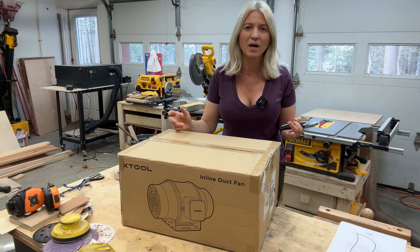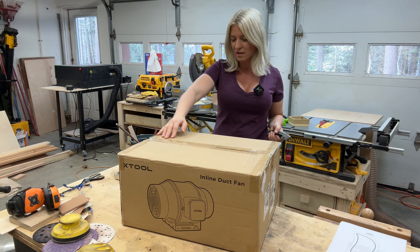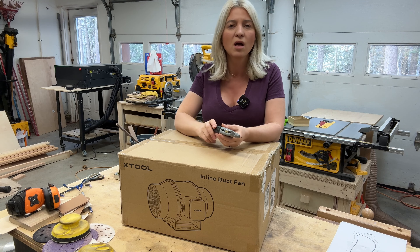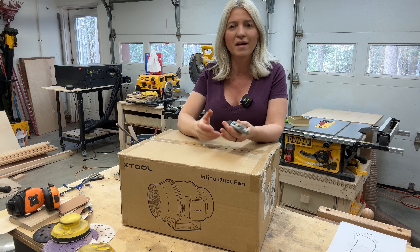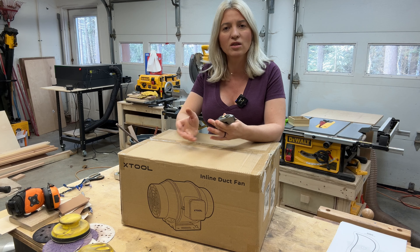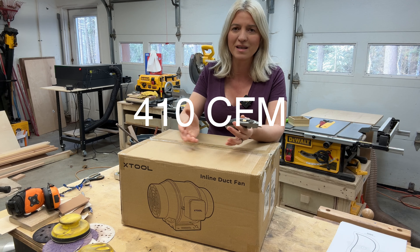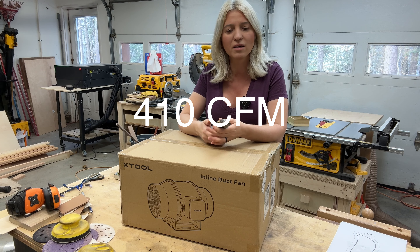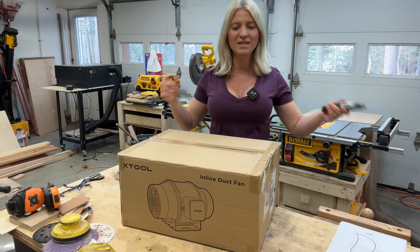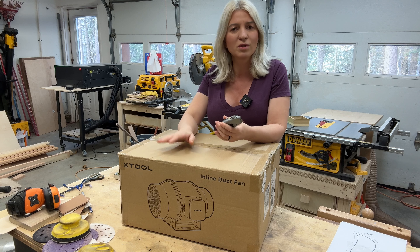Hey you guys, today I will be upgrading my already awesome Xtool S1, and I'll be installing this inline duct fan. I already have an inline duct fan installed onto my laser, but that one I bought on Amazon and it's only 210 CFMs. I saw recently that on the Xtool website they have an inline fan that is 450 CFMs for the same price, so I contacted Xtool and asked them if they would send me one for review, and they said yes. So here it is, and we'll be installing this bad boy and we'll see how powerful it is.